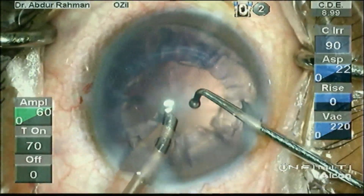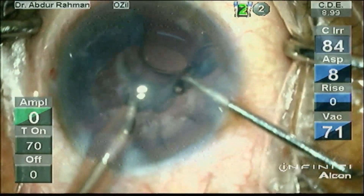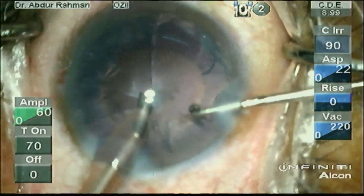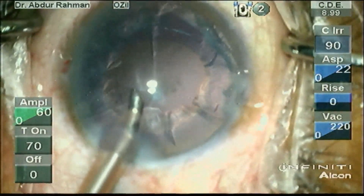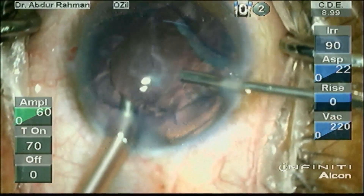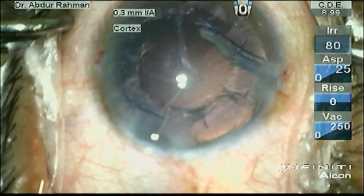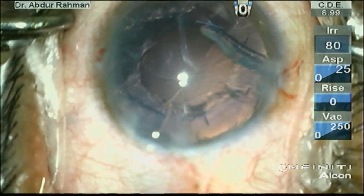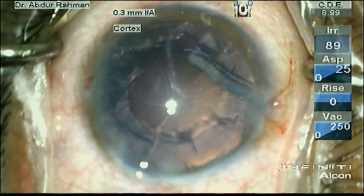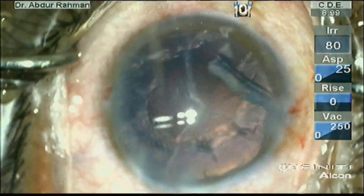Now I am noticing that the posterior capsule has an opacity. I am thinking it is a posterior polar cataract or a dense posterior subcapsular cataract. I told my assistant to check the file, and they confirmed it is a dense PSC.